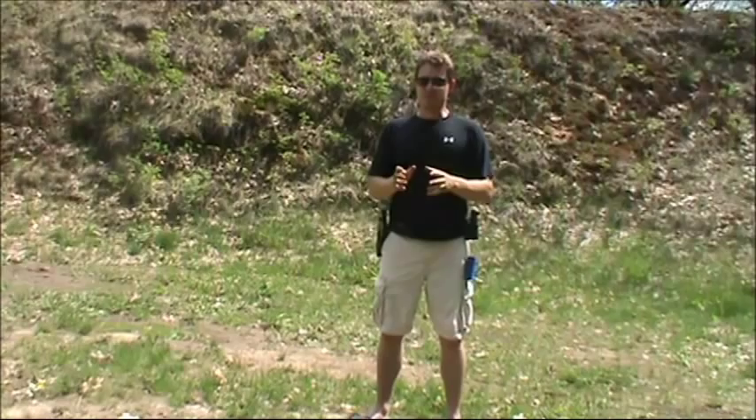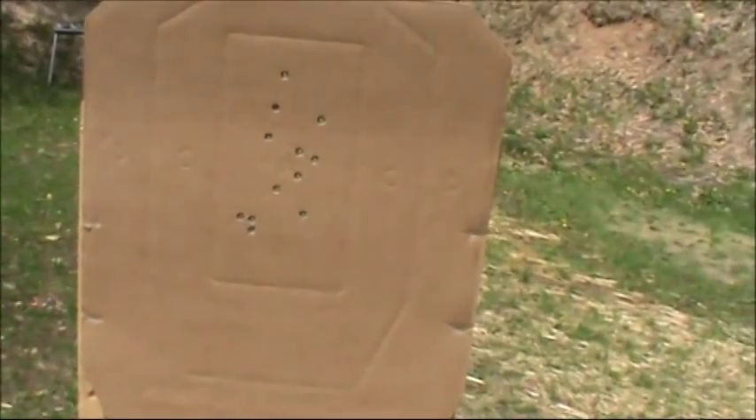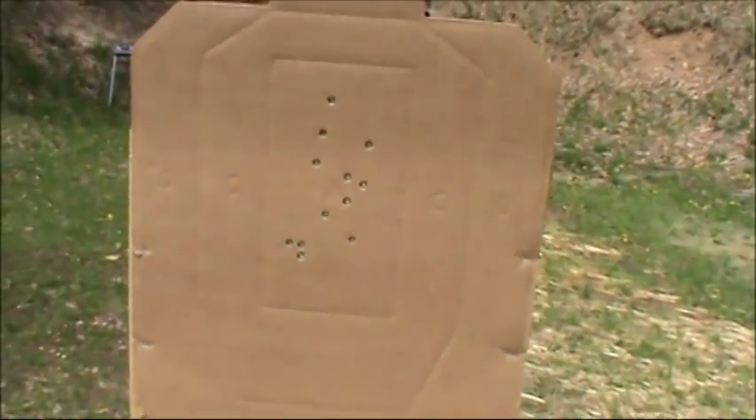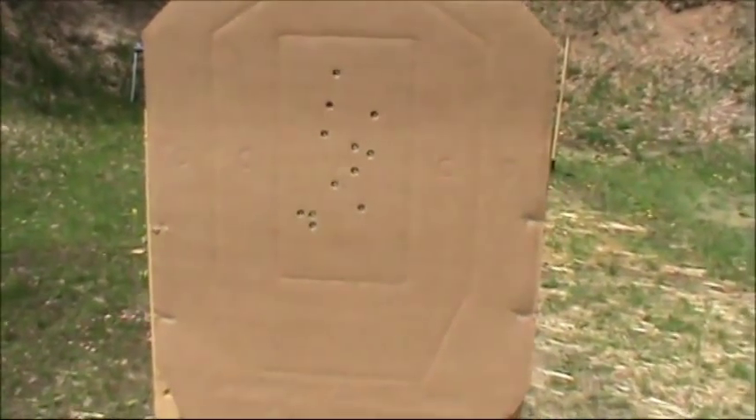You see how easy it is to make a mistake — it happens all the time when you're pushing to go really fast. This is how my target looks after only three runs. I can definitely do this consistently, but now I want to really push it and see what I can do.